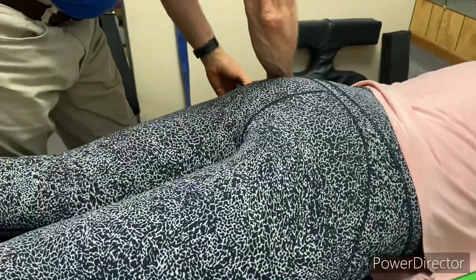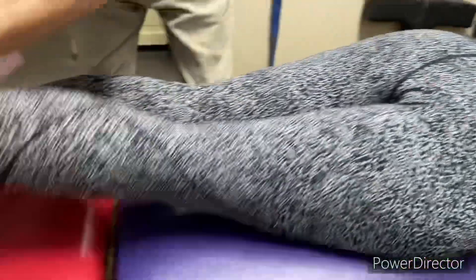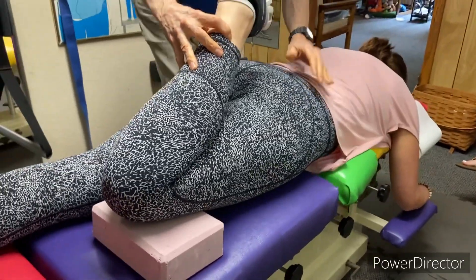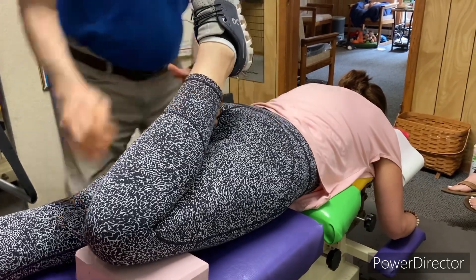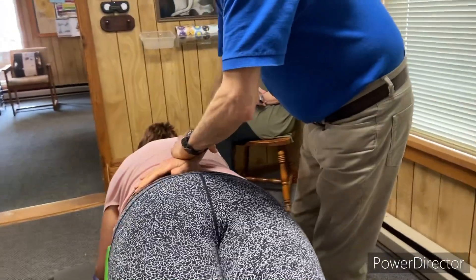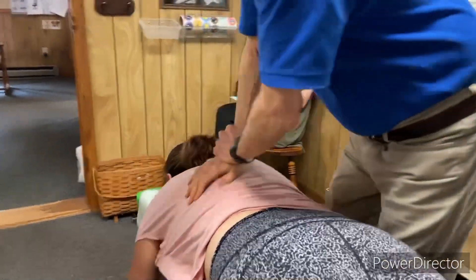To take out the rotation, I'm gonna place a block under here. Now you can see that took the rotation out. And then we're gonna place a block under this knee and bend the knee. The table is gonna drop away just like so. This is adjusting the SI or sacroiliac joint. I'm just gonna come around over here — breathe in and then breathe out.